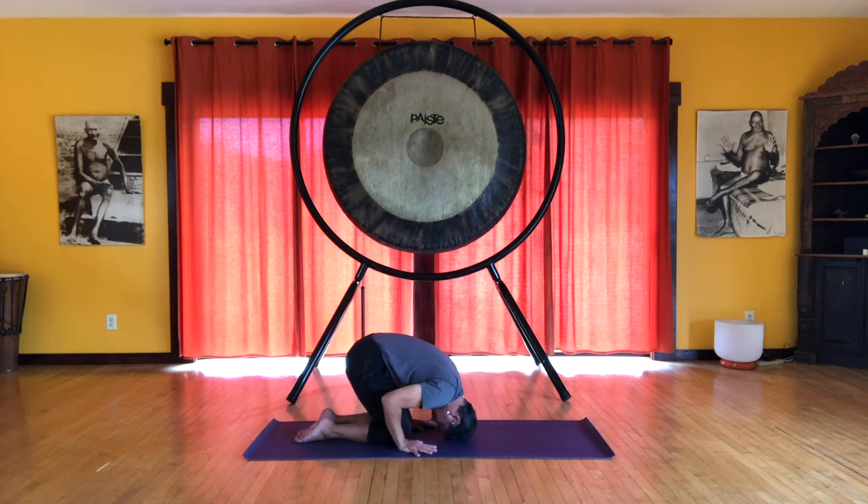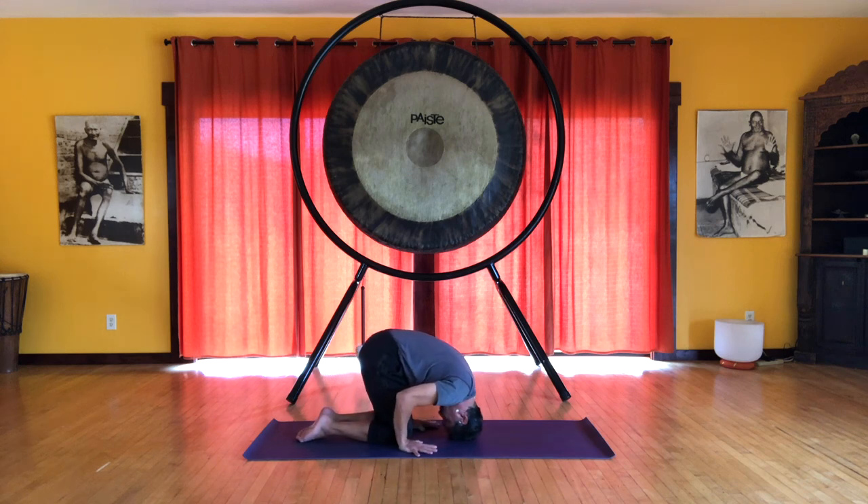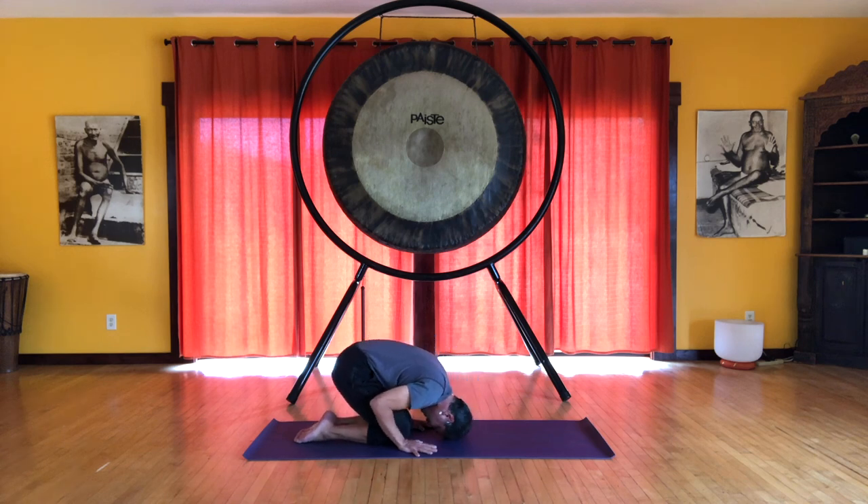Inhale up. You should be able to control how much weight you're placing on your head, and just be careful you're not straining your neck. It should feel like a nice massage.